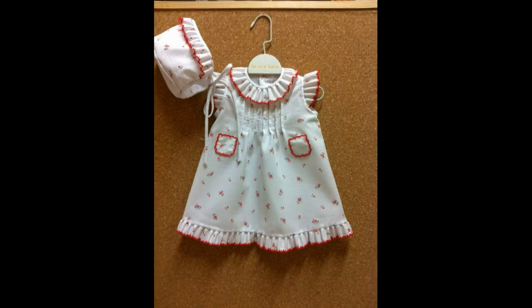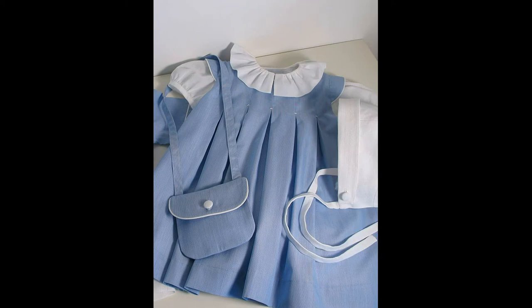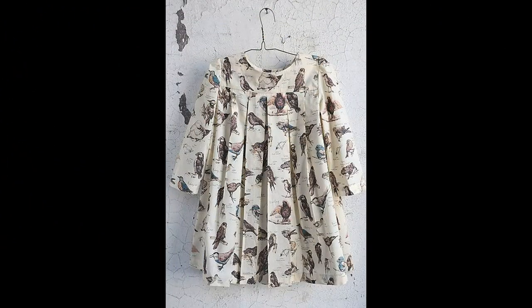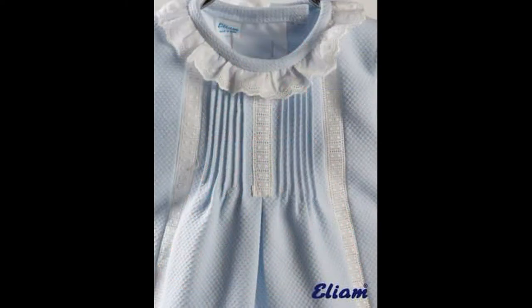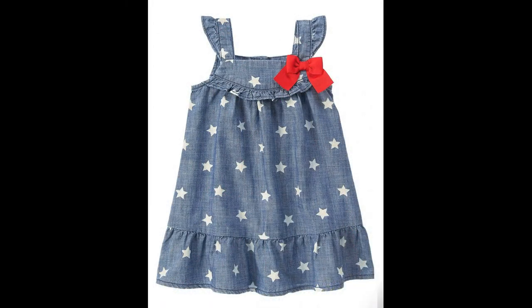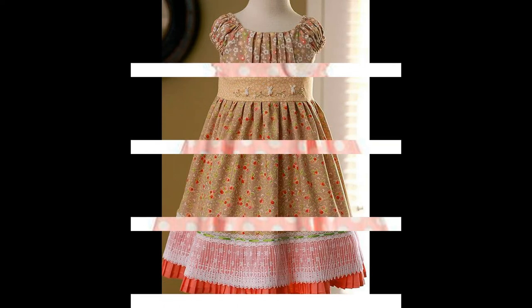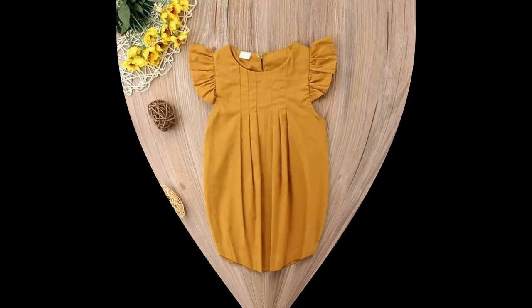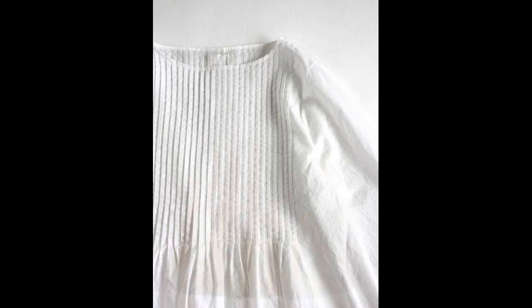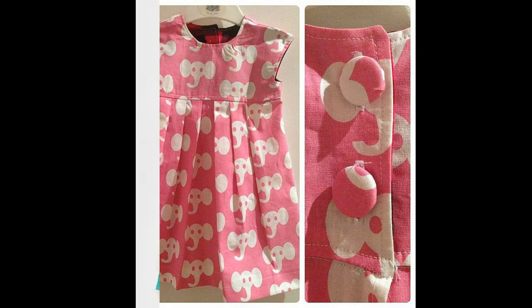Is video mein aap apni pasand ke color combination bhi le sakti hain apne bachon ke liye. Ready-made mein aapki choice nahi hoti — kabhi bachon ki size ka farq hota hai aur kabhi woh color pasand nahi aata jisme dress mil rahi hoti hai. To aap is fabric se, is tarah ki design se, kisi bhi color mein apne baby ke liye dress ready kar sakti hain.